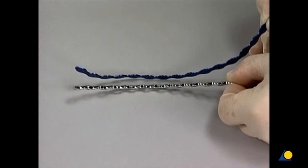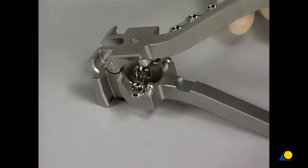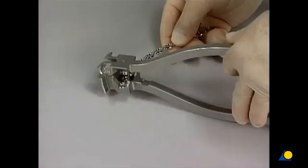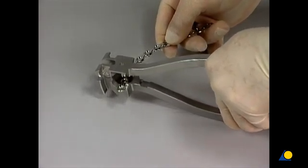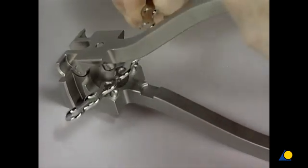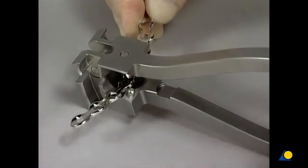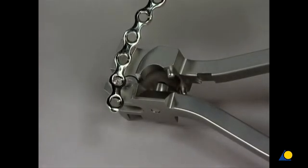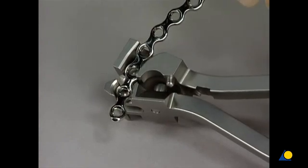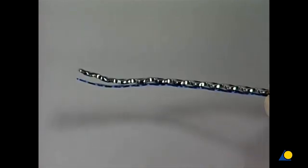As the primary purpose of this plate is to buttress the anterior column, posterior contouring is critical. First, the concave contouring is performed. The plate is then flipped and the convex contouring is made. The curvature of the plate is adjusted by bending along its longitudinal axis. After the plate has been contoured, its profile is checked against the template.